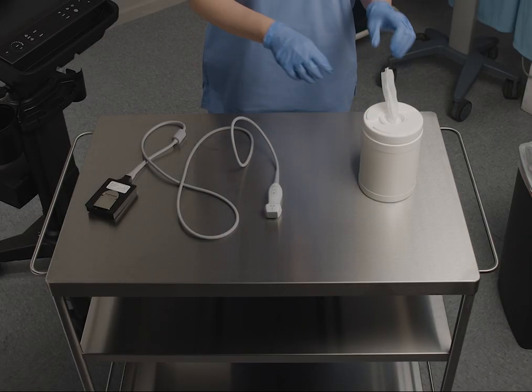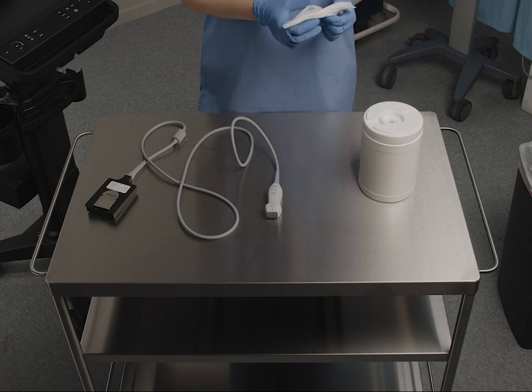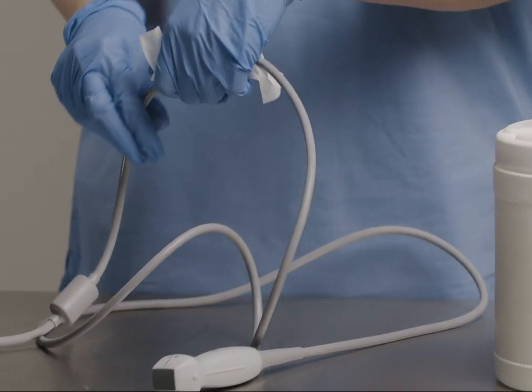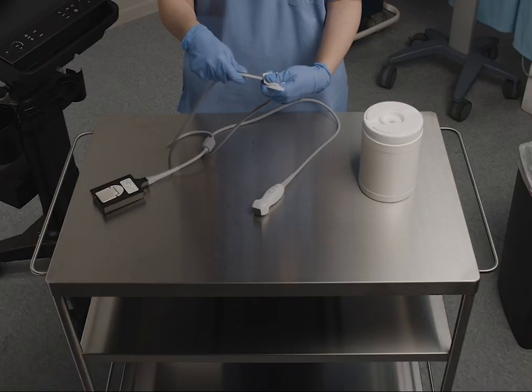Next, let's clean and disinfect the transducer, which was used on unbroken skin with no blood or bodily fluids. With a pre-moistened wipe, starting from the cord, wipe downward toward the scan head, removing gel or other debris.